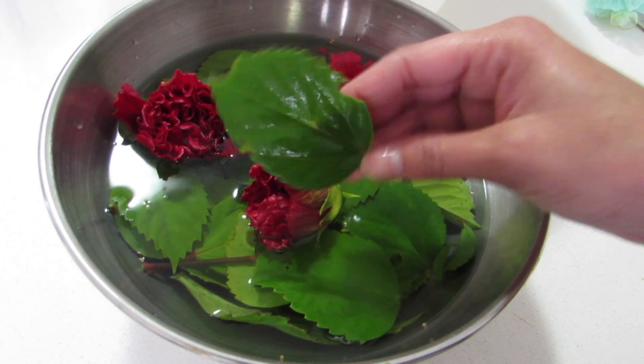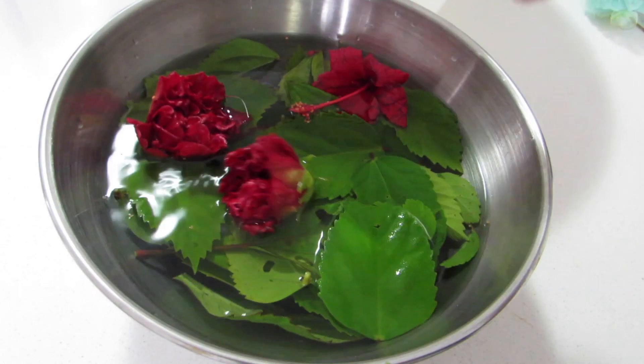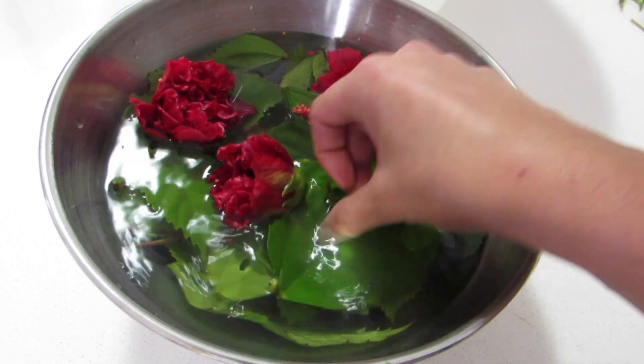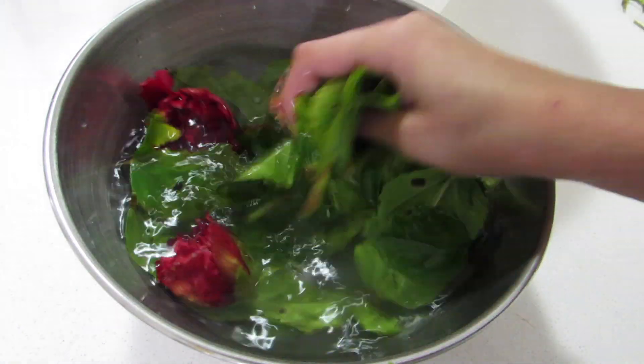First of all, wash it properly with water to remove any soil and dirt, and then soak the leaves and flowers for 10 minutes. Here I have already washed and soaked them for 10 minutes.